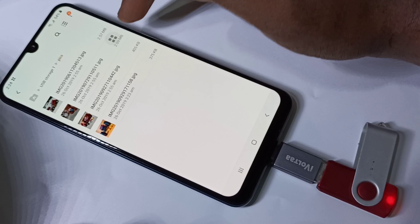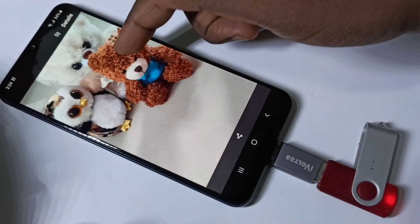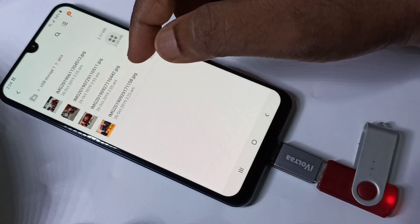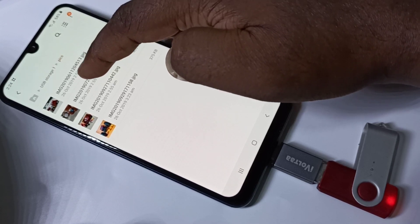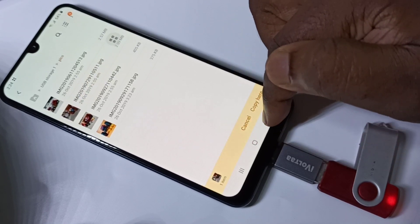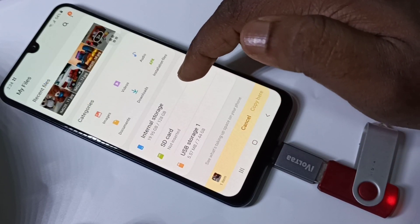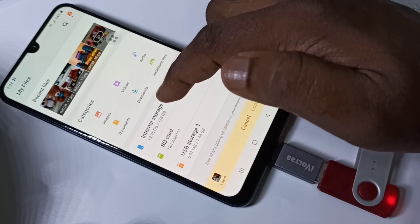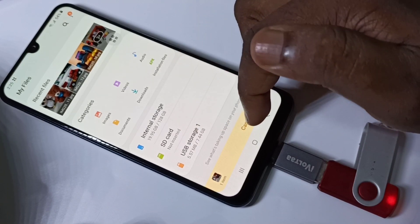Let me go to this folder and open one image from this pendrive. This is the image. This way we can directly open video, audio, and images from the pendrive. If you want to copy, you can tap on that and copy. We can copy files from the pendrive to SD card or phone internal storage. You can also copy files from internal storage or SD card to your pendrive — both ways you can copy files.